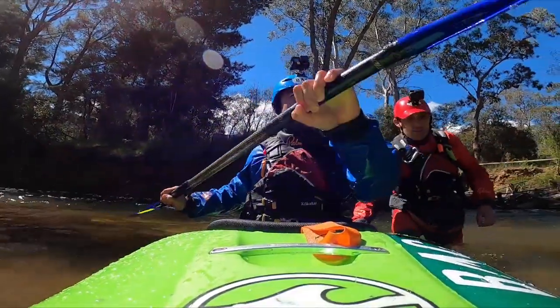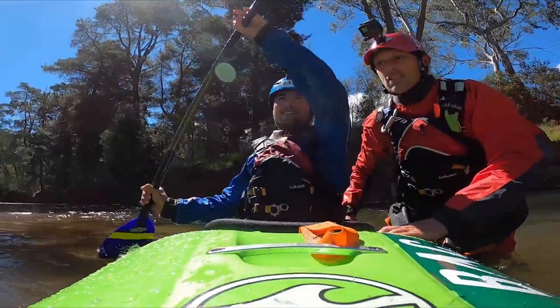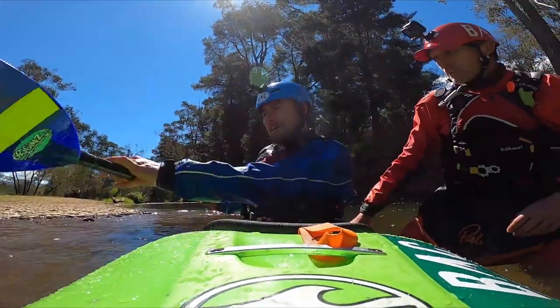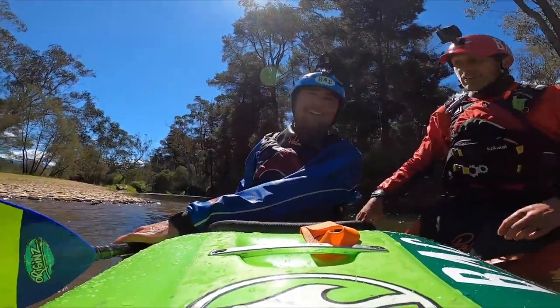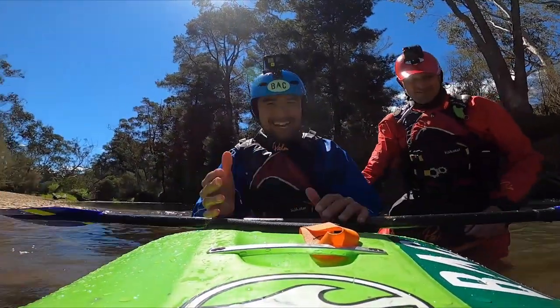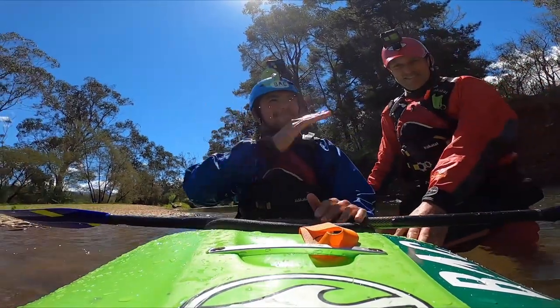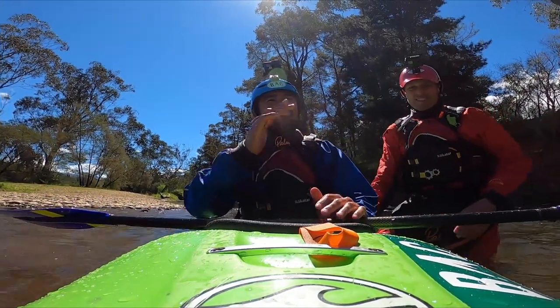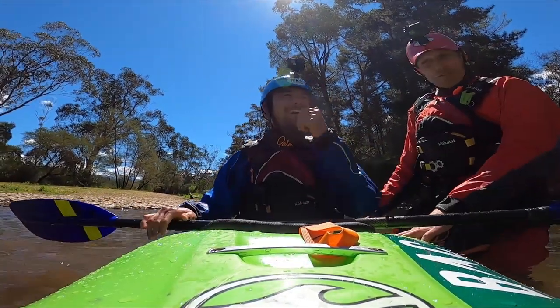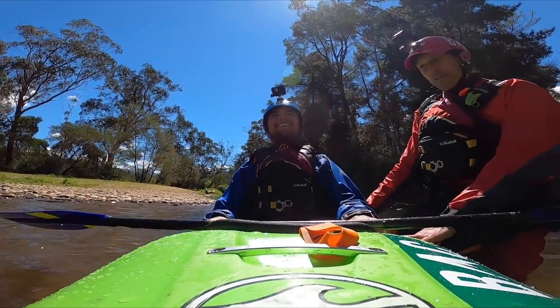Hang on, which way am I supposed to turn? I'm supposed to go down this side — inside would be like that, and then push up, that'd be the same movement as before. So my hands on this side, roll over. Everything's so confusing. I'm trying to translate it from being upside down right way up to upside down underwater. I think I figured I got it — everything's a little bit backwards.